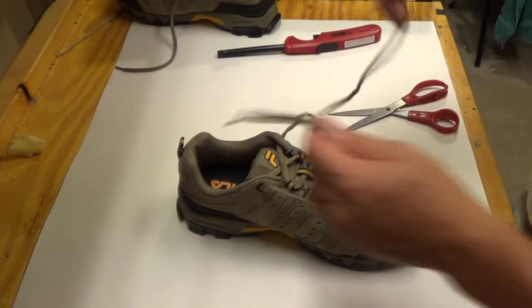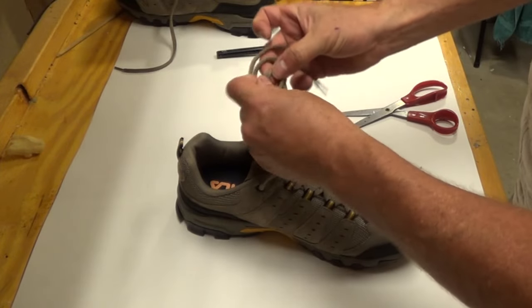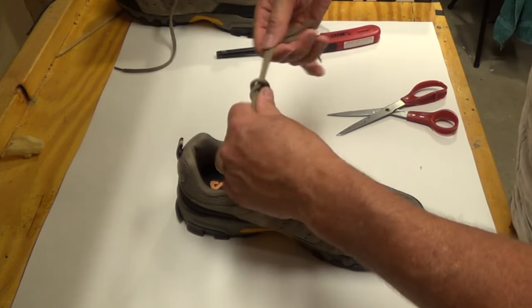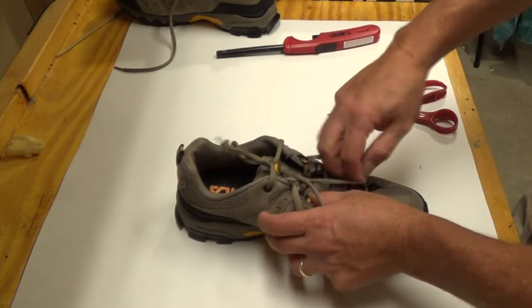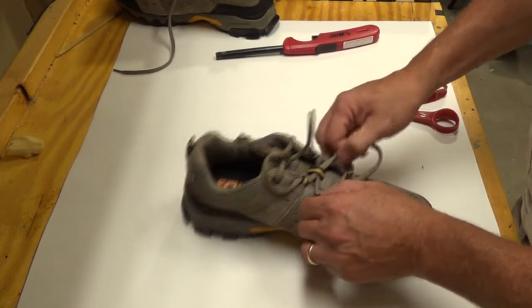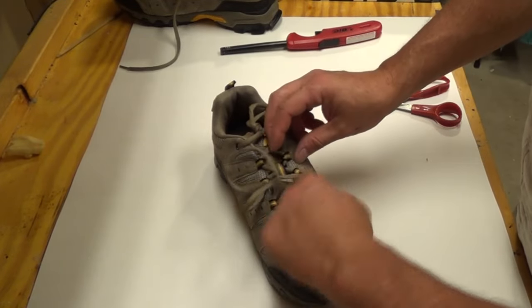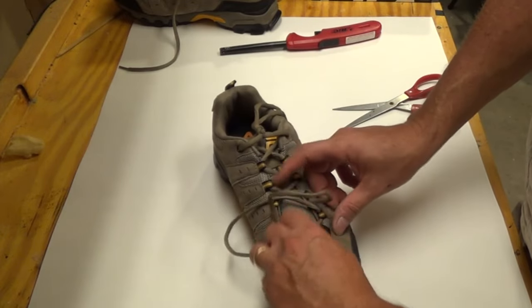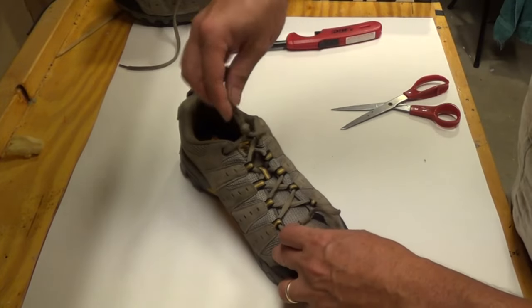So here we got the super long laces. We're gonna tie them to about where we want them. And pull them. Make sure they're even. Pull them all the way to the end. Looks good.